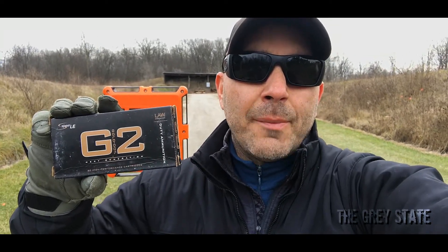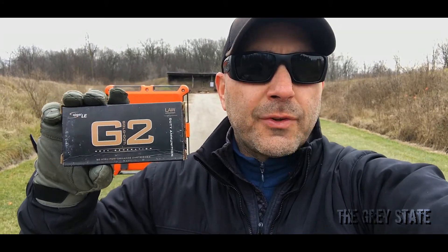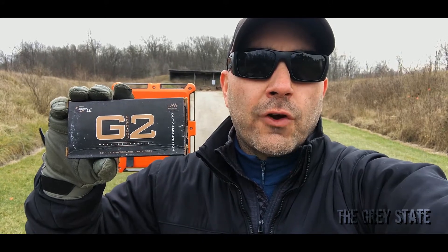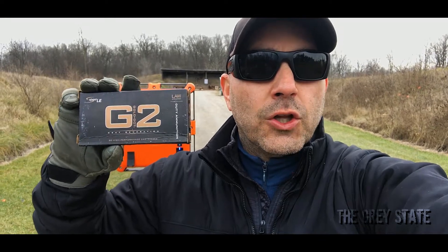Hey guys, welcome to The Gray State and this episode of Bullet Time. Today we're going to be checking out the 147 grain G2 from Speer. This is the round that was designed to become the next-gen round for the FBI. It had a couple of hiccups at the beginning of its release — it was over-penetrating. This is the second generation version of this round that's been reworked.